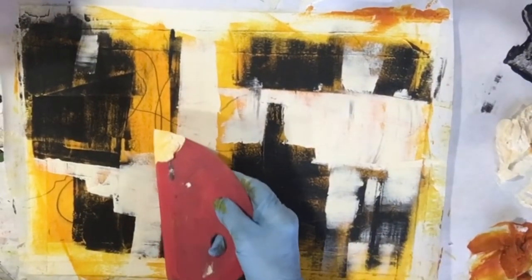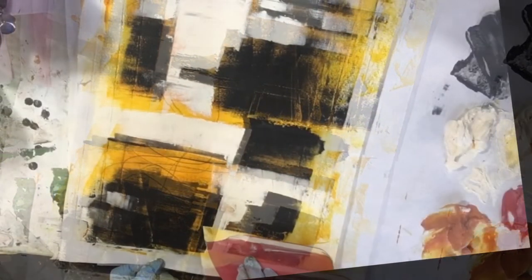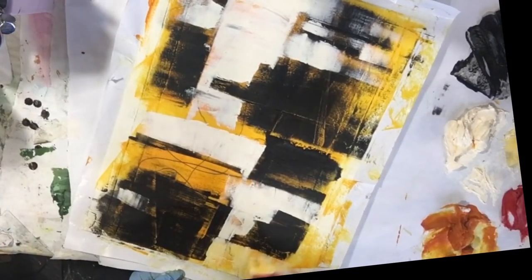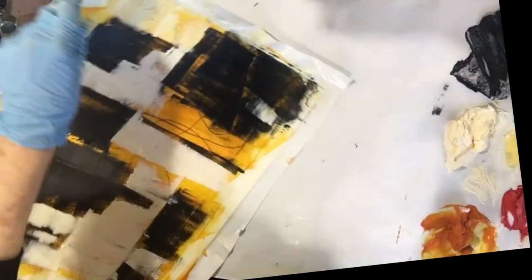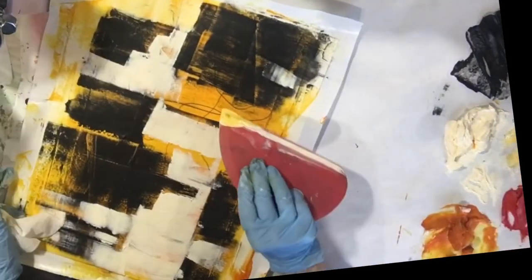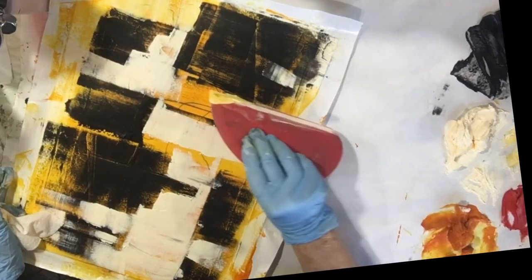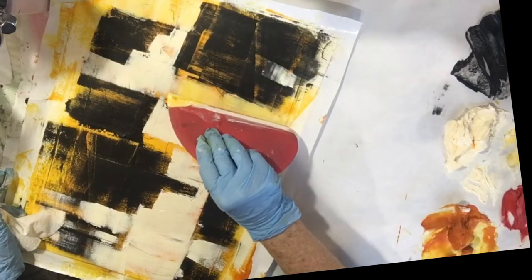It has the same color as Indian yellow, but I added a lot of warm white to it. You can see that even though there's white in it, it's still transparent.